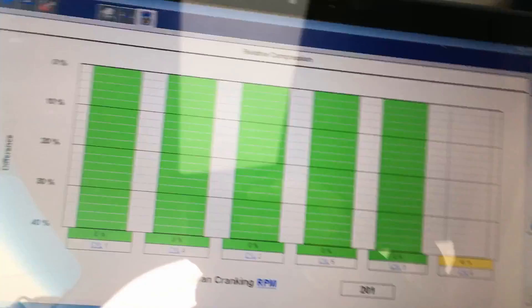Like I said, you hold one crank foot to the floor so it goes into clear flood mode and it won't start. I'll just crank like that for you and you can sit there and listen and evaluate.